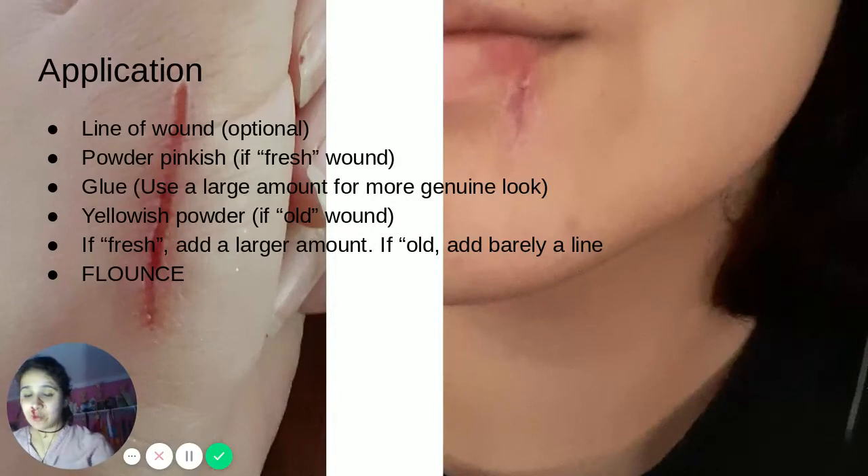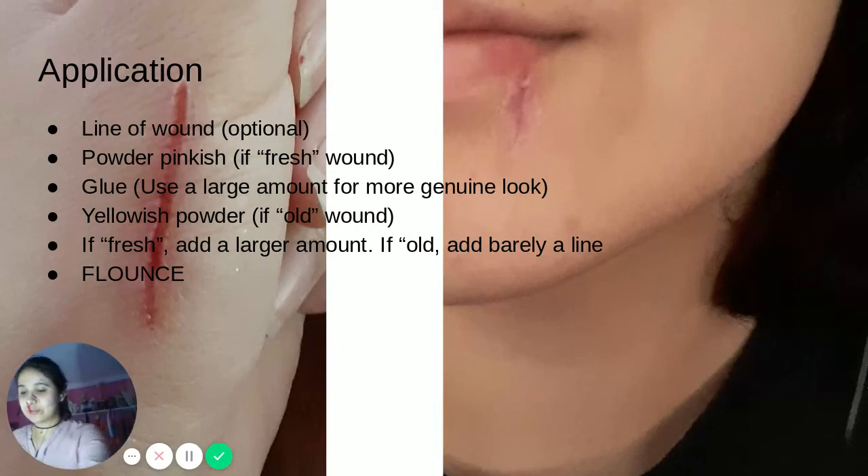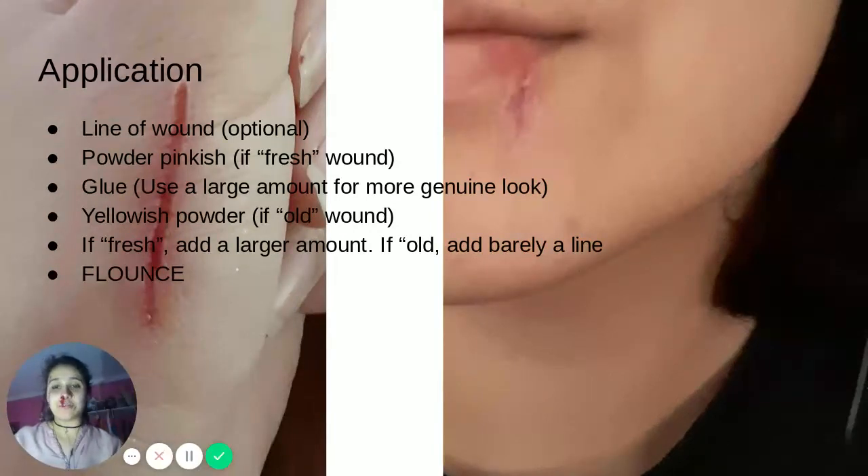If you are satisfied with how much glue you have and where you put it, take your glue stick one more time and draw a line right down the middle of it. The next part is the fun part. Fan it a little — this helps it dry a little bit faster. Once you have fanned it, take your fake blood.